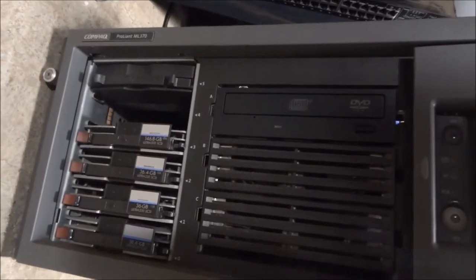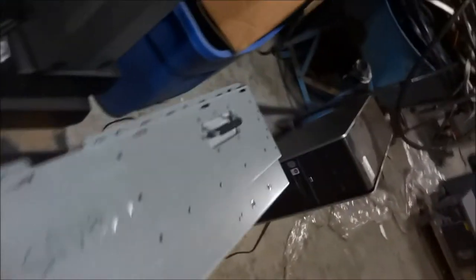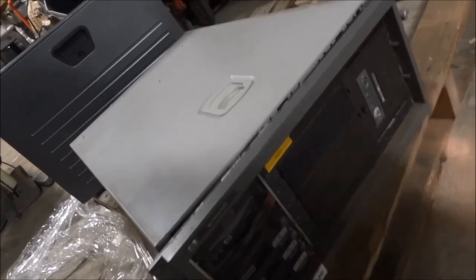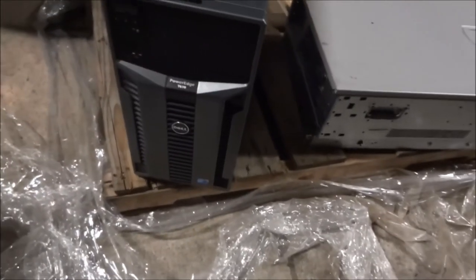Compaq M370. And we have these here — this looks like another Compaq, no this is HP M370. Here is a Dell PowerEdge T610.